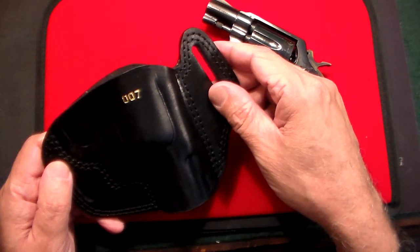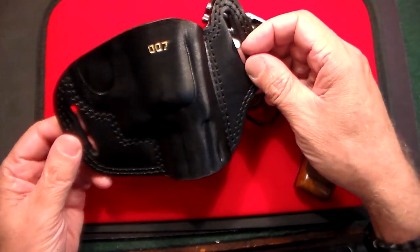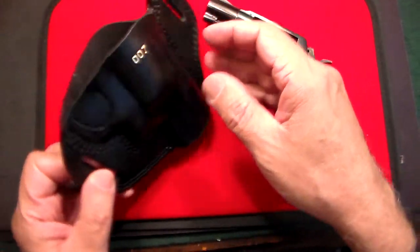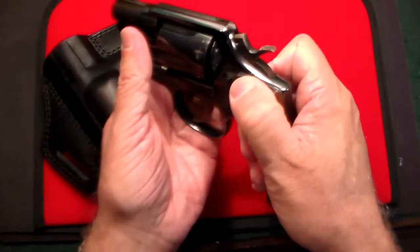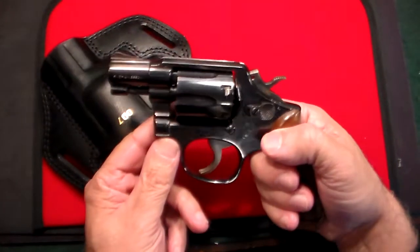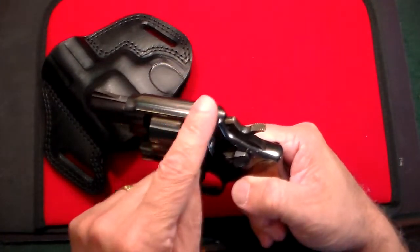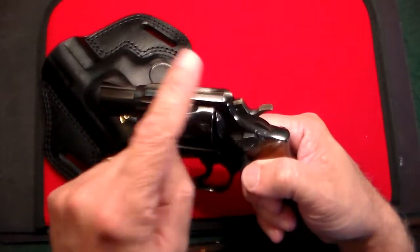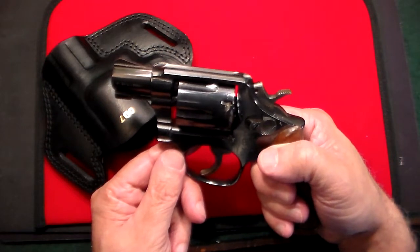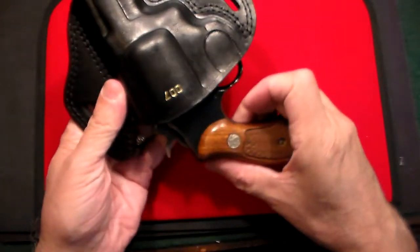For a slight additional charge, they'll put your monogram on it. This holster is meant to be worn outside the waistband in the four o'clock position. It's a quick-draw pancake-style holster with two belt slots on the side that accommodate belts up to one and a half inches wide. I've worn it and it's very comfortable. The only real difference between the Model 10 and Model 15 is that the 15 has adjustable target sights across the top.